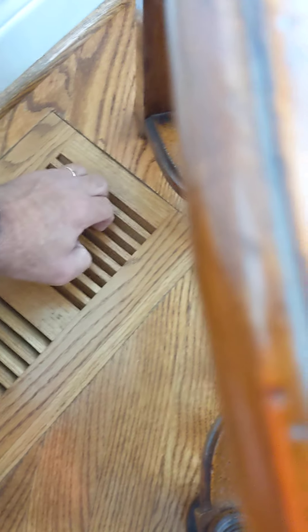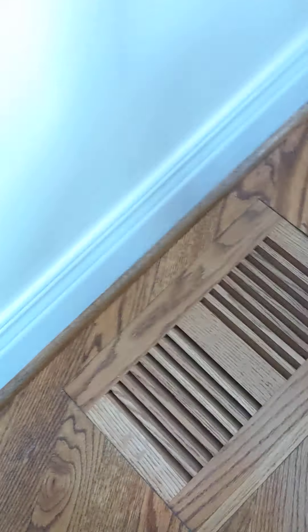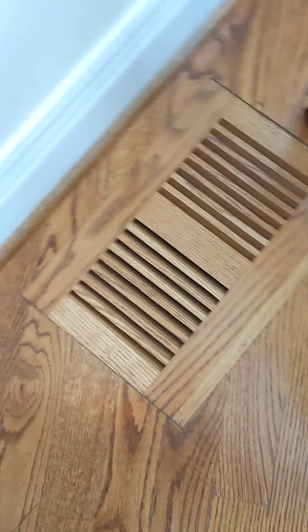Let's see if I can get this up. There's a 10-inch subwoofer under there.